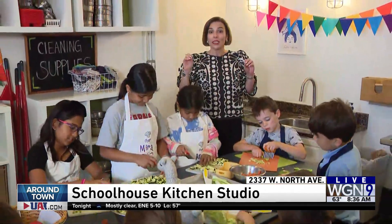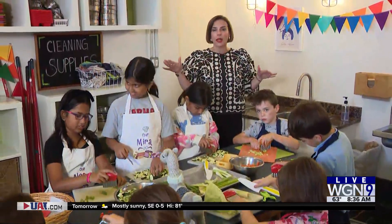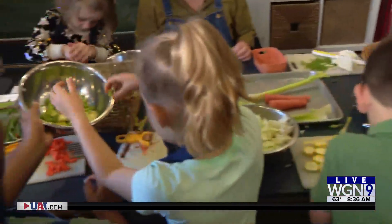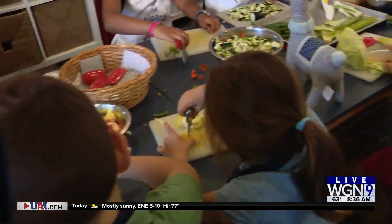I know, but these kids are pros. We're at the Schoolhouse Kitchen and Studio — this is their summer camp. Some of us are still trying to figure out what to do with the kids. It's our last week of summer if you're a CPS parent.